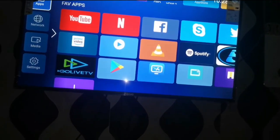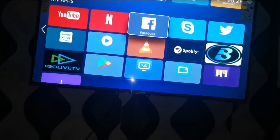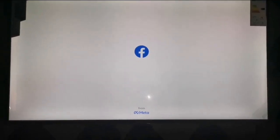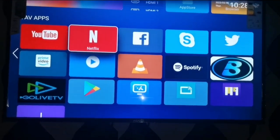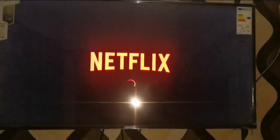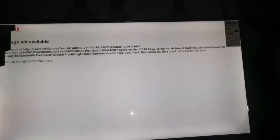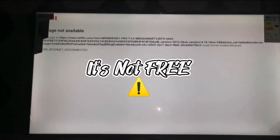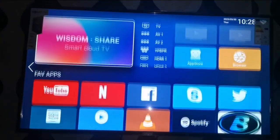This is also where you can install apps. Then we come to Facebook — if you have a Facebook account, you can connect it here and see everything on your account. Then we come to Netflix. I've seen people complain about this, but note that Netflix is not free — you have to have a Netflix account before you can use it. So be aware that Netflix on this TV is not free.